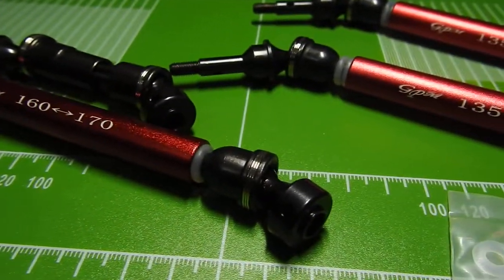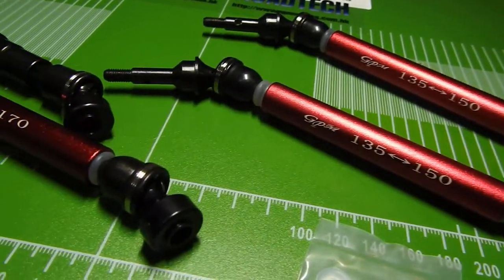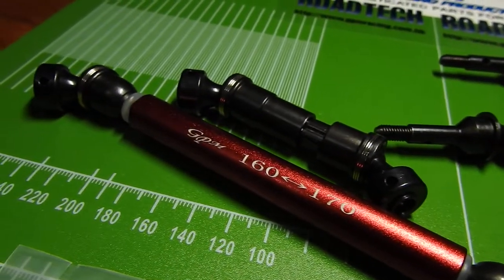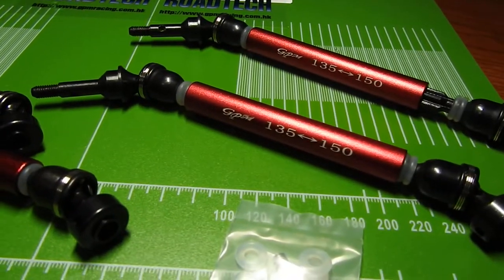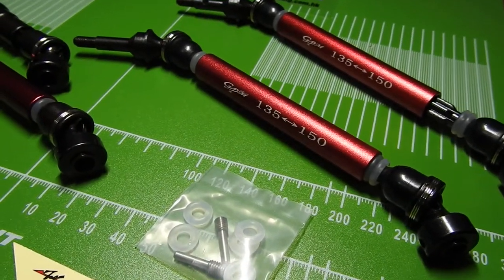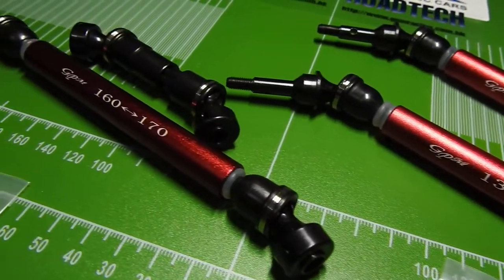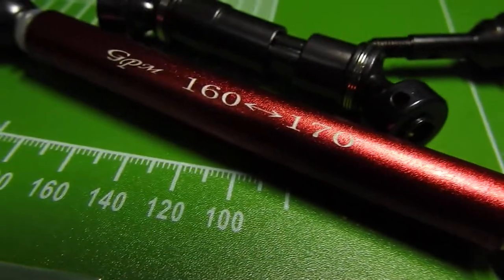The pros and cons of steel versus plastic: the plastics are a little bit lighter, the steels are a little bit heavier. However, if you are running 6S, you have to upgrade to steel and throw that plastic stuff out.